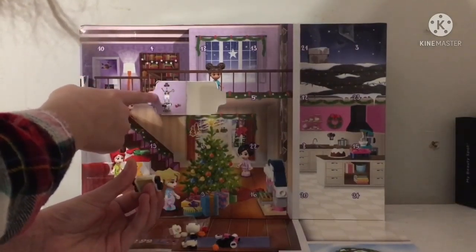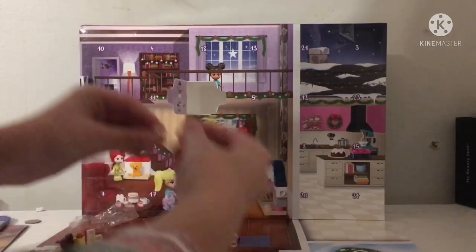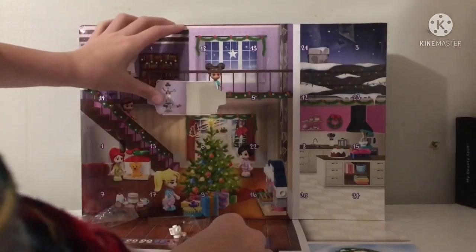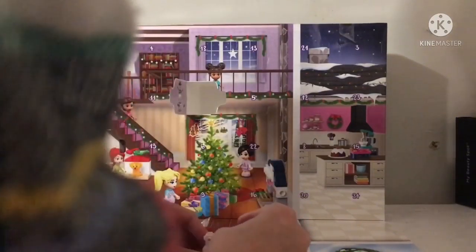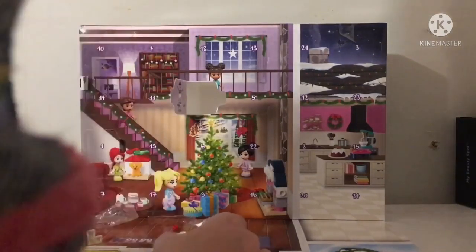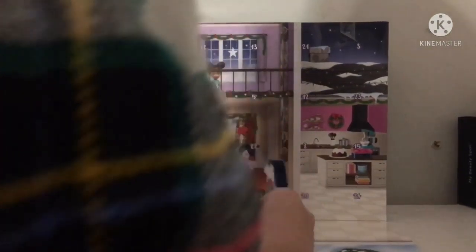Now I have to put this piece... oh wait — there's little eyeballs! Comment down below what you guys think it's going to be. Can you guys guess?